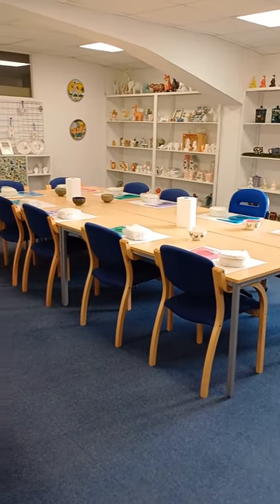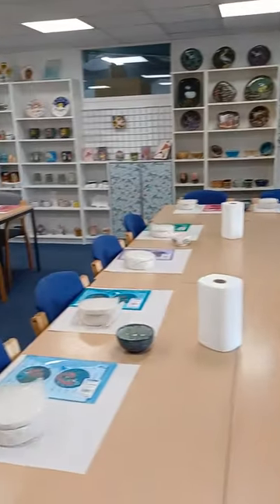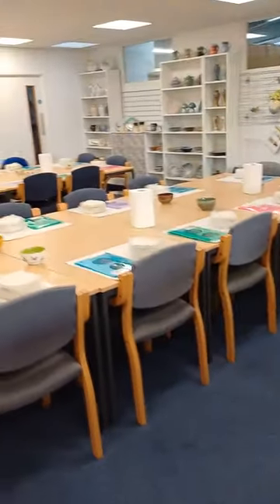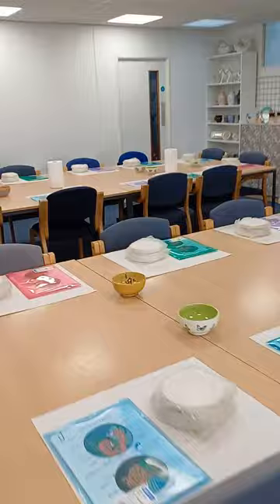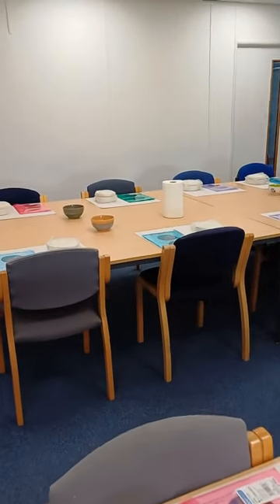Hi, it's Jane here from Hobby Ceramicraft. This is the studio all ready for Pottery Camp on Monday and Tuesday next week. Look forward to you joining us if you are part of the first group.